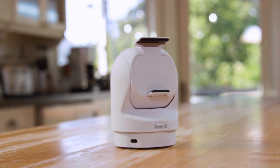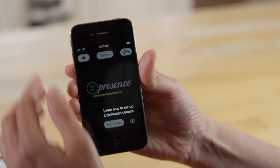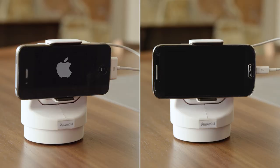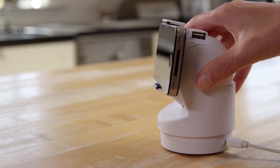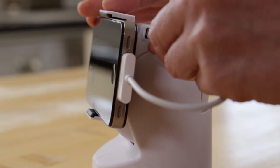It's easy to use and only takes minutes to set up. Here's how it works: download the Presence app on your old smartphone — it works with both iOS and Android phones. Place it between the Presence 360 arms and adjust for a snug fit, then connect it to a power source to keep it charged.